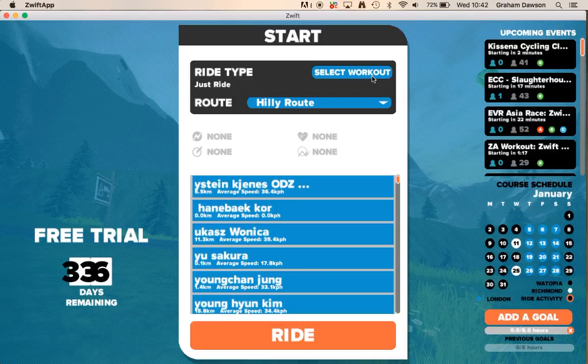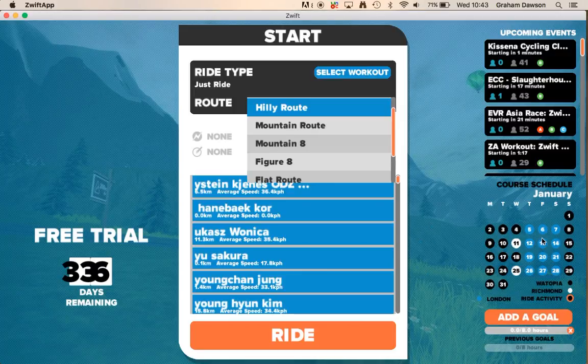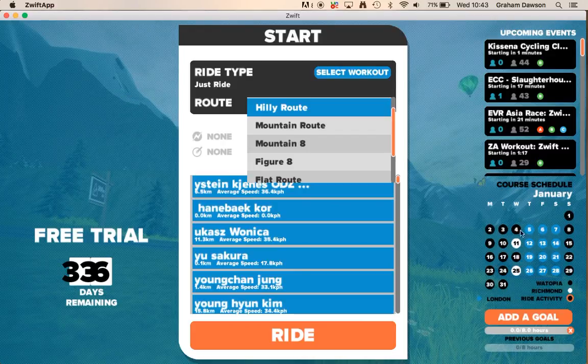What you'd be looking to do is either select a workout — we can go into that in a bit — or choose a world depending on what day it is. As you can see down here, you've got Watopia, Richmond, or London. London is blue, white is Richmond, black is Watopia. It's mainly distributed between Watopia and London, as Richmond isn't ridden as much. On this calendar, you'll see what days you'll be riding certain different worlds.